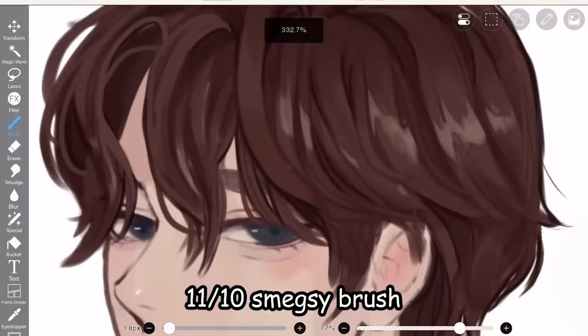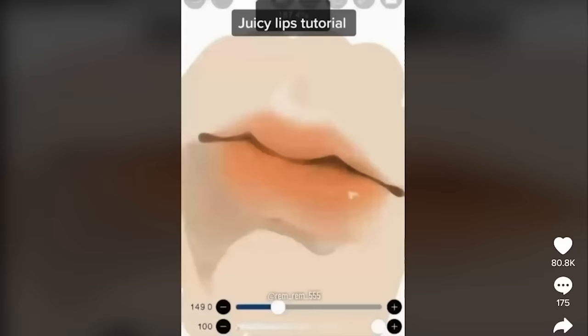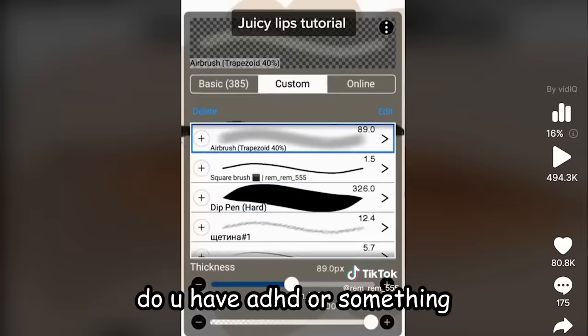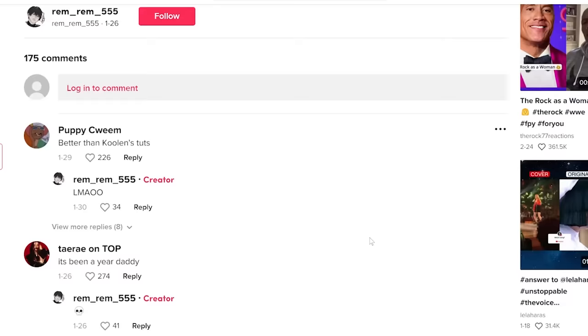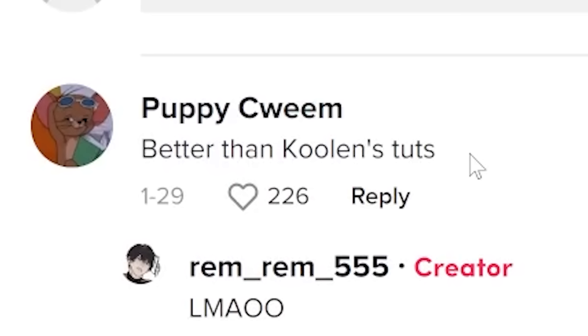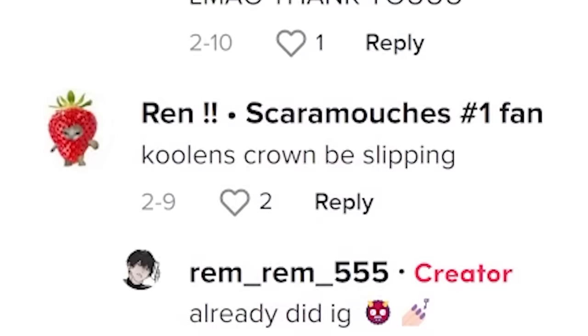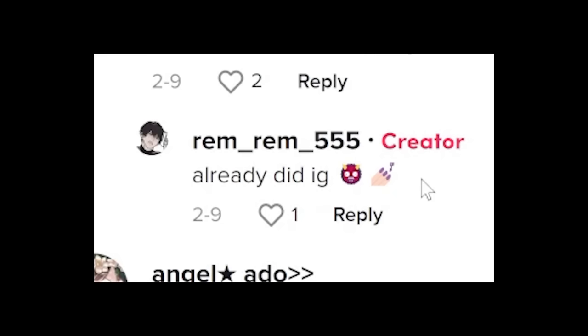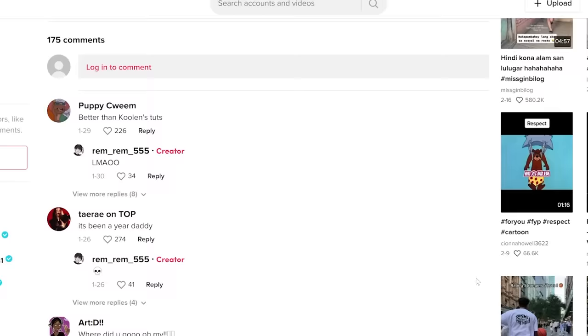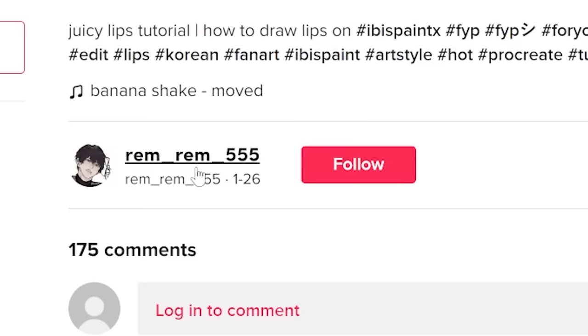Next: juicy lips tutorial. You're drawing a heart — wow, this is really fast paced. Now they're using a lasso tool and coloring. This is the final art — very juicy lips. Let's look at the comments: 'Better than Kuleen's tutorials.' I can't hear you! Kuleen's crown be slipping. Did I just get called out? This is full-on war — I'm gonna make even juicier lips than this guy.